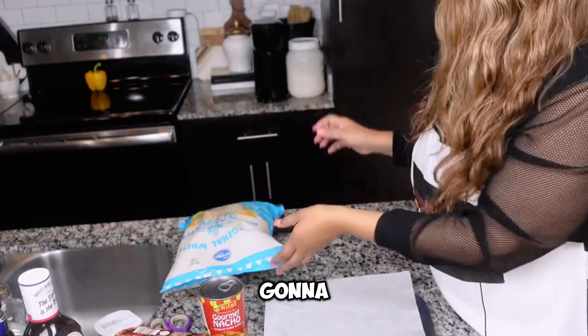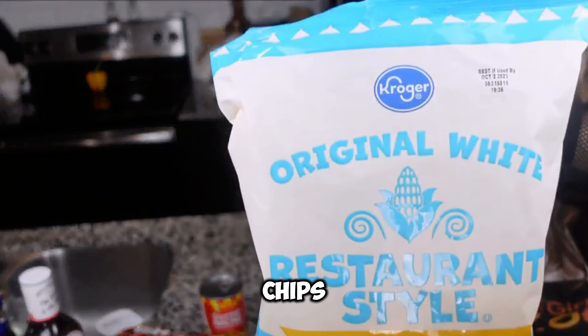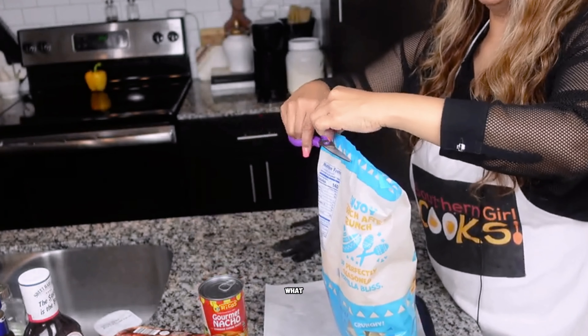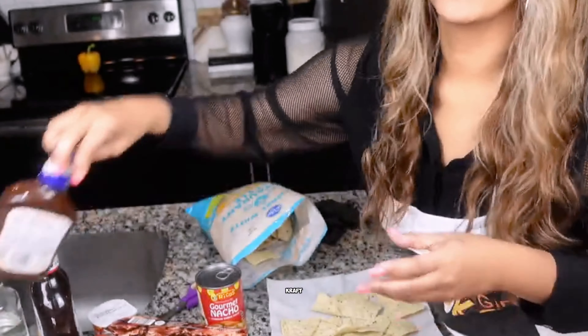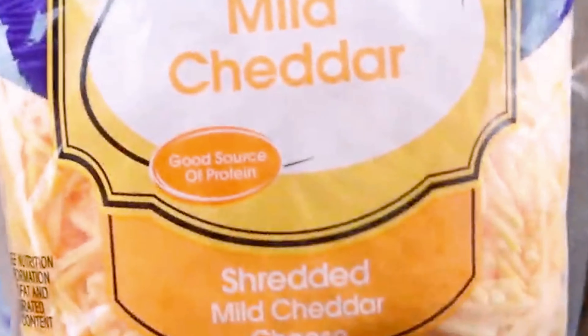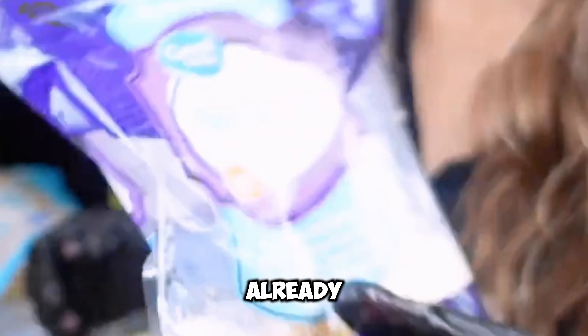I've got just some chips that I picked up at Sam's — the restaurant style — but you can pick up what you like. I'm going to go ahead and cut these open. I'm using Sweet Baby Ray's. I also have some Kraft Original. I've got just some mild cheddar cheese and also some Fiesta blend that's already open.